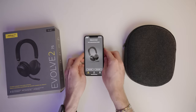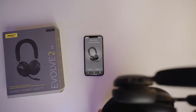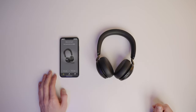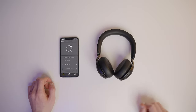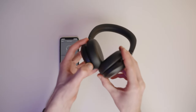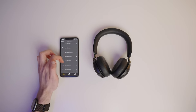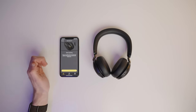The app is asking me to first turn on my headset, so let's just take that out of the pouch. We're not going to need the USB-C dongle for this because we'll be pairing it directly with Bluetooth straight to the phone. We're pairing a new device here, so I'm going to tap on 'pair new Jabra' since I haven't paired this headset with this phone before. The model we've got here is the Evolve 275, so just scroll down the list, find that, and tap on it.